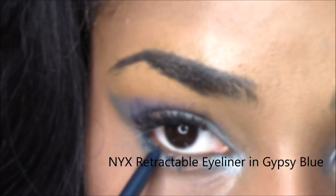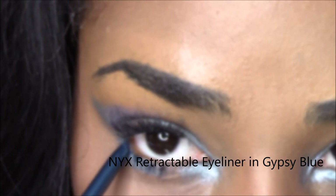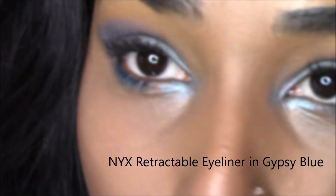Next, I'm using the NYX Retractable Eyeliner in Gypsy Blue to go ahead and line the bottom of my eye.